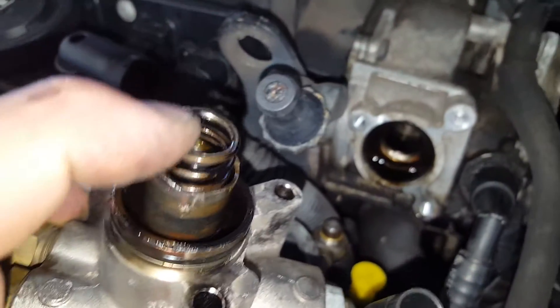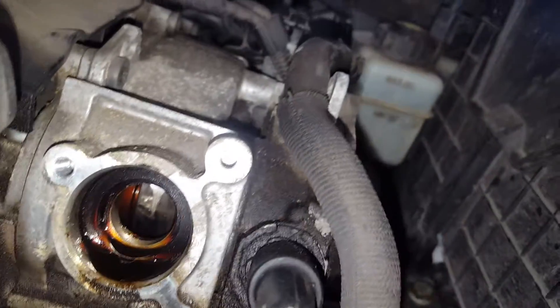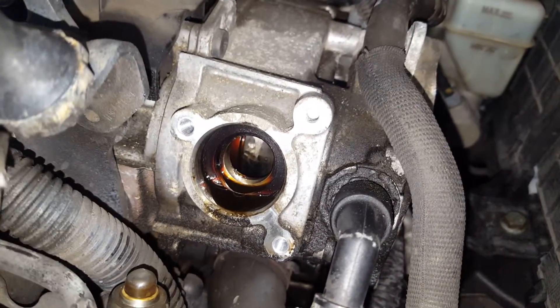Looks like it completely chewed through the cam follower, so you've got metal debris down in the engine now. That's a shame to see at 125,000 miles. So this guy's going to need a cam, a pump, a follower, and a bunch of labor to get that done.